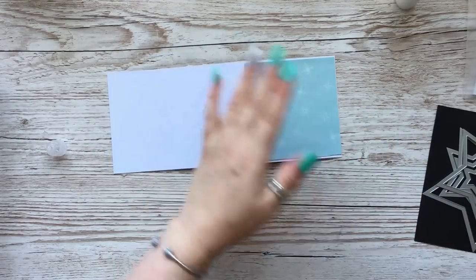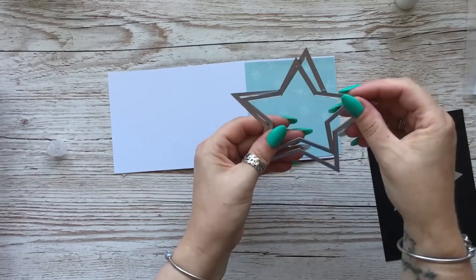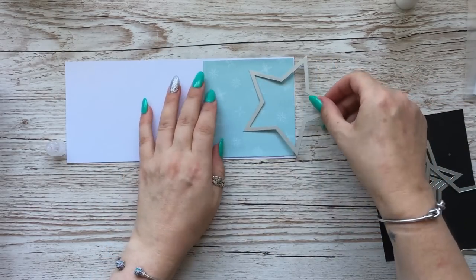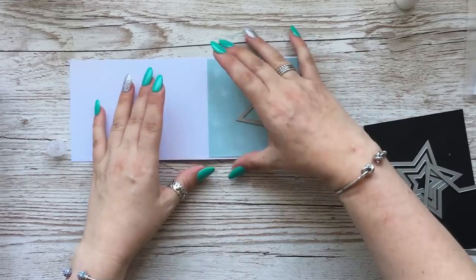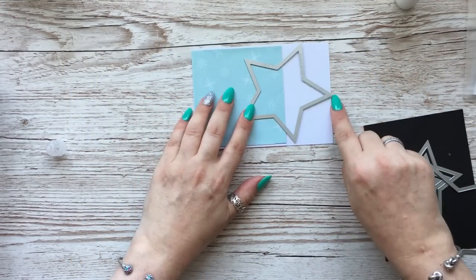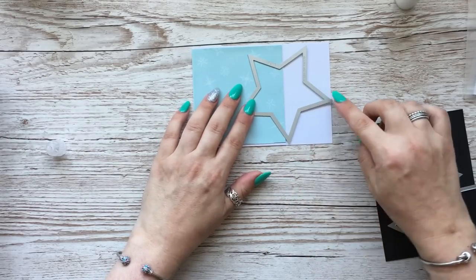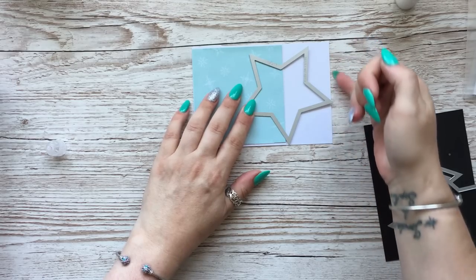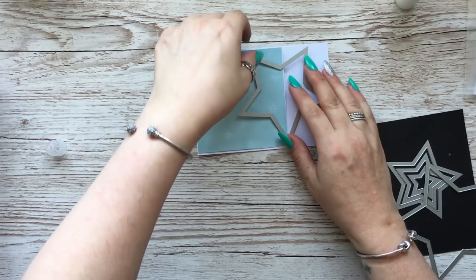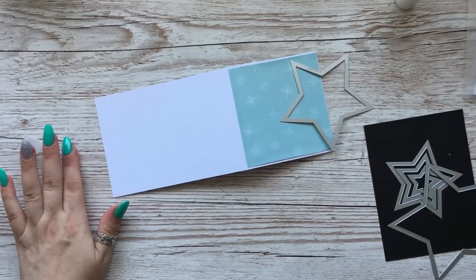Then what I'm going to do is take the two biggest stars - so the second biggest - and I'm going to cut them out now. When we put the star on to cut out, we don't really want it right over here; we want it to come to the same sort of length as the card. So I'll just grab my machine and we will cut this out.